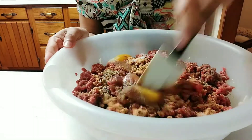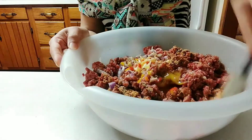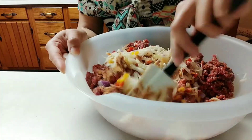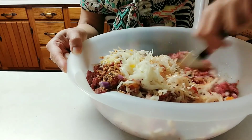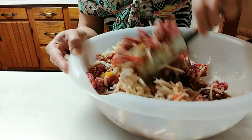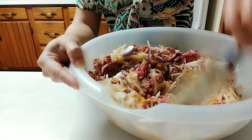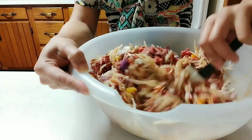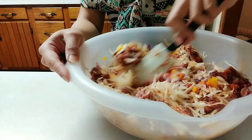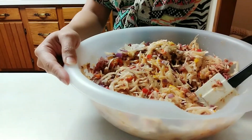Once it's all in the bowl we are going to mix it really well until everything is combined. At this point you can also use your hands if you prefer — it'll probably be faster. For the purpose of this video I am using the spatula.